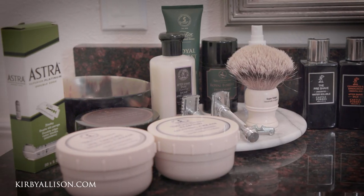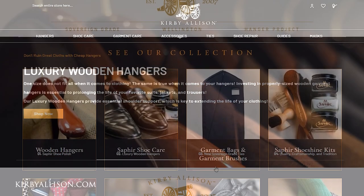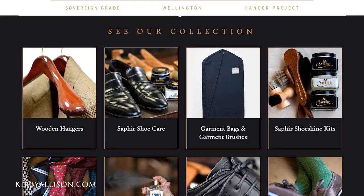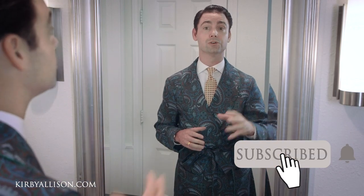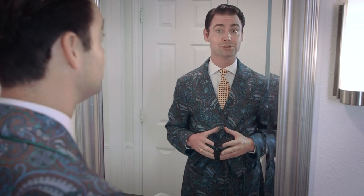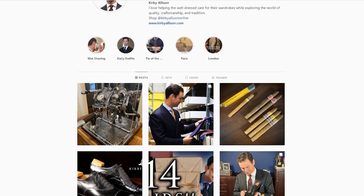If you have any questions about this video, feel free to ask them in the comments section below. All these products are available on KirbyAllison.com, where we have the largest selection of luxury garment care, luxury shoe care accessories in the world, as well as other great accessories for the well-dressed like these wet shaving products. If you haven't subscribed to our channel, please do by clicking the red subscribe button and turning on your notifications. And if you don't follow me on Instagram, please do at KirbyAllison. I'm Kirby Allison, and I love to help the well-dressed acquire and care for their wardrobes while exploring the world of quality, craftsmanship and tradition. Thanks for watching.